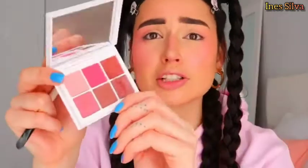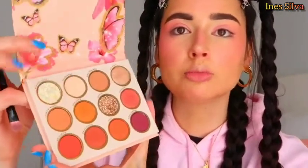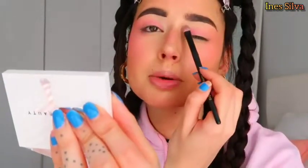Now I want to use this Fenty Beauty palette called 'For Real, For Real' — I'm going to use this really light pink to set the eyelid and work as a base color. Then I'll be using the color Transcend from the ColourPop A Flutter palette, which is a really really light nude, to set the rest of the eyelid — basically all the parts where I don't want to add any color.